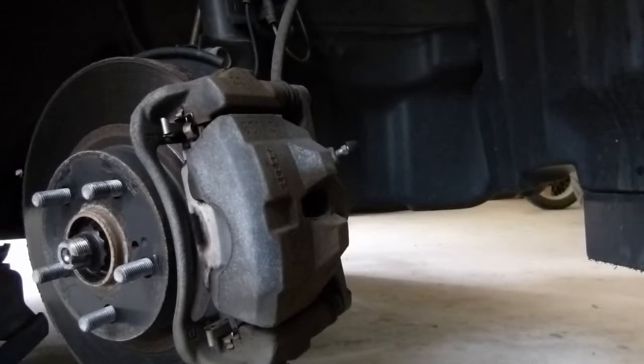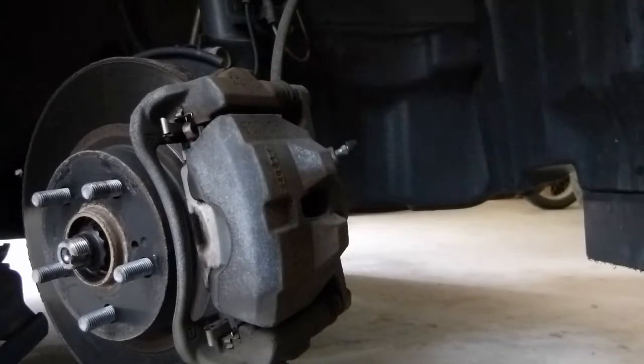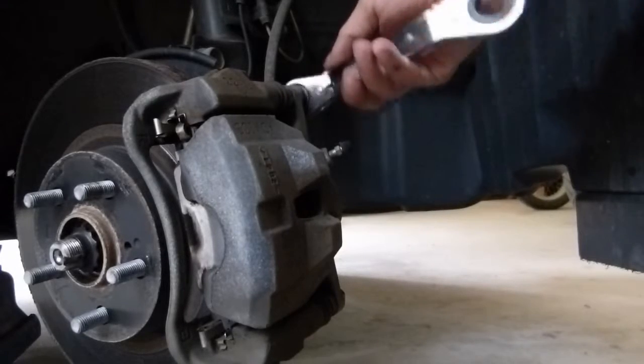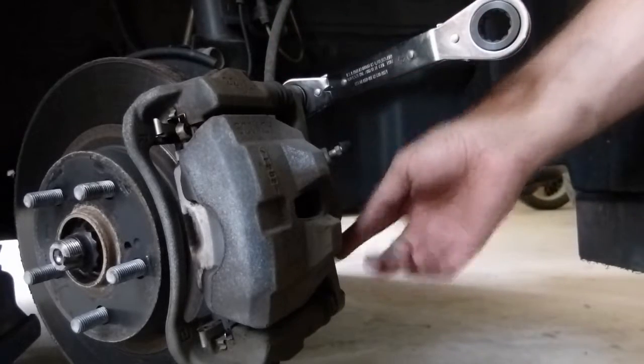Now that I've got the rim and tire off and out of the way, I turn the steering wheel so that the caliper is facing out and everything is a little bit more accessible. Next, I'm going to use a 14mm ratchet wrench to remove the bolts that hold on the caliper. There's one on the top and one on the bottom.